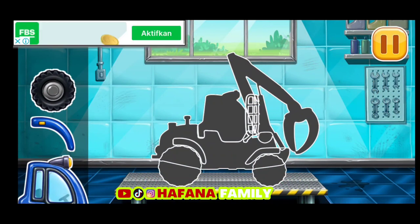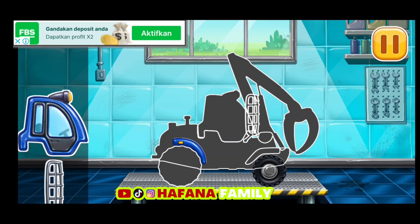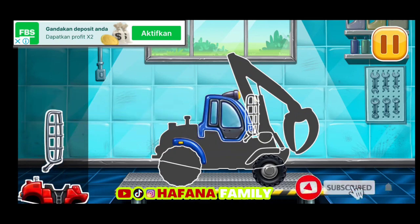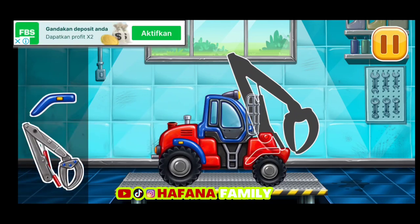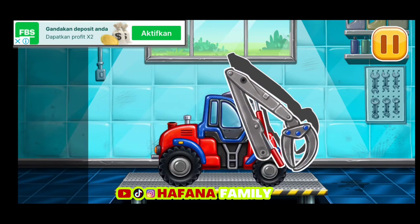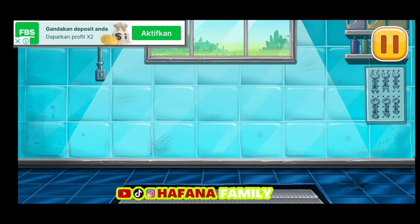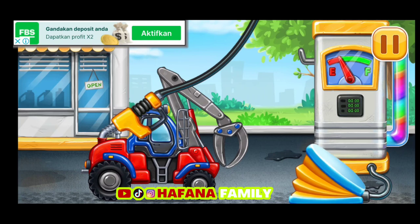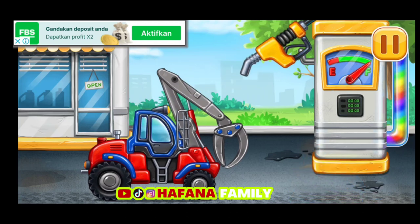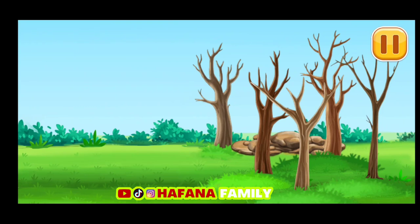Mari kita menyusun Pemuat Kayu. Sekarang kita perlu mengisinya, Pemuat Kayu — tekan pompanya. Kita melakukannya! Sekarang kita bisa menyingkirkan kayu dari tanah.